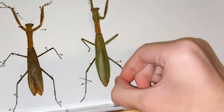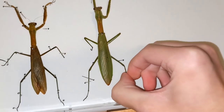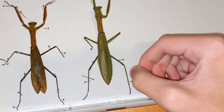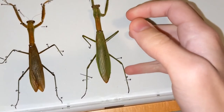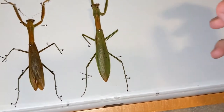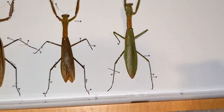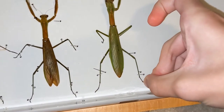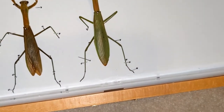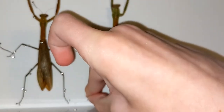If I loosen this up a bit, then what we can do is take a pin for the foot, to get it kind of spread out like that, and just to make sure that this one stays like that, I'll just put a pin in there.